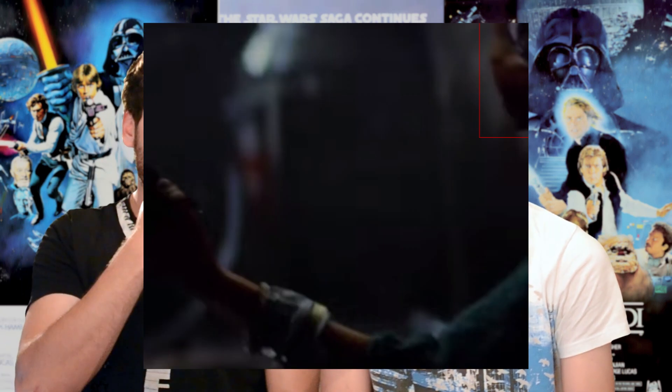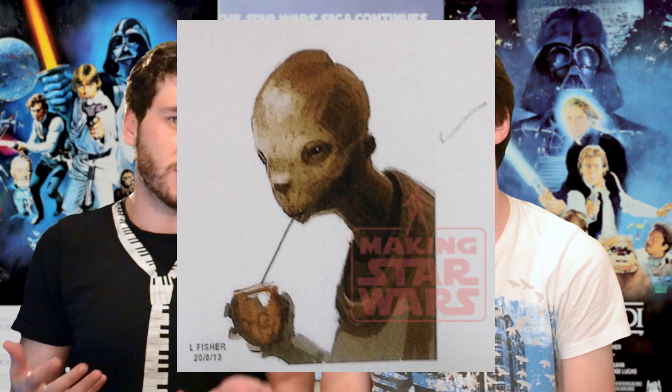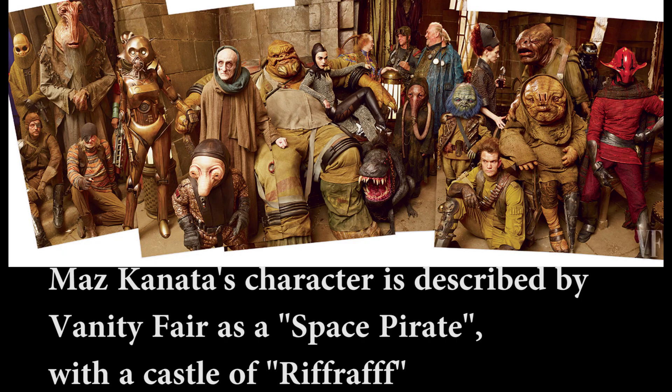The hand definitely looks different — maybe a bit more human-like. But if you look at the side of the still there's a bit of a nose that looks similar to the concept art because it doesn't look like a human nose; it's a lot flatter towards the face. So it kind of coincides with it, but it still could look quite a bit different in the finished film.